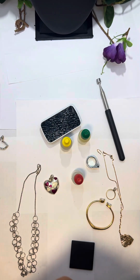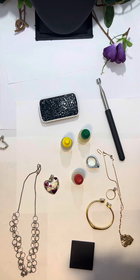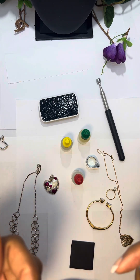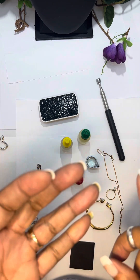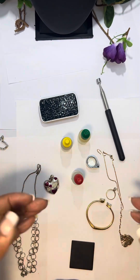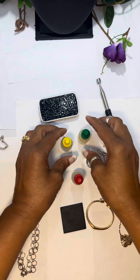Hey you guys, this is the jewelry lady. Thank you so much for joining me. I promised that I would upload this video to help you see how you can test your jewelry to see whether it's sterling silver, 10k, 14k, 18k, or whatever. We're going to get right into it.